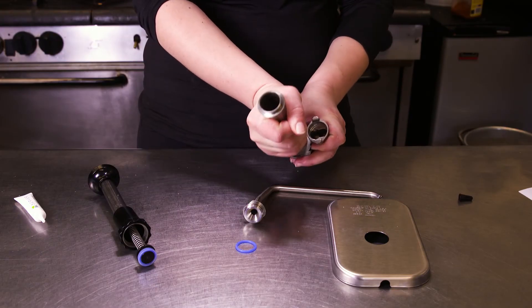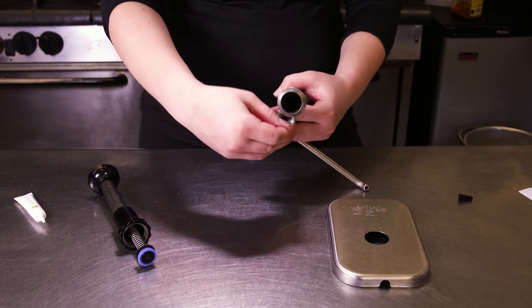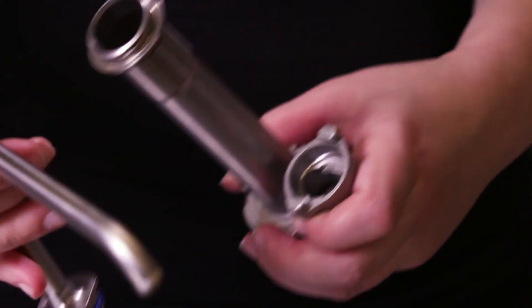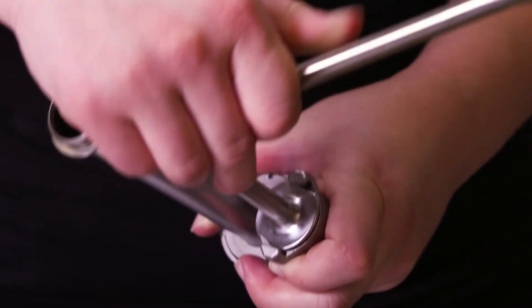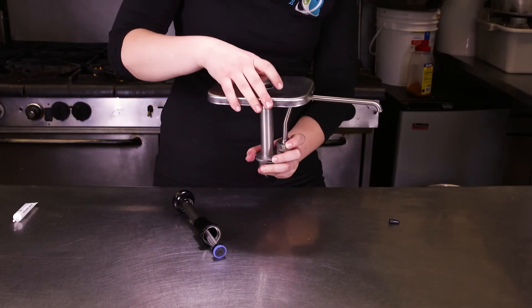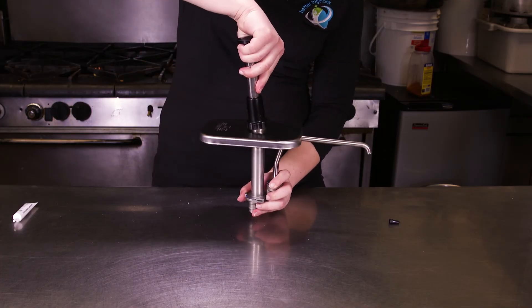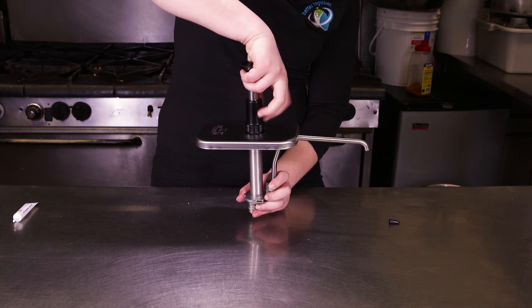Slide the edge under the valve body lip and turn clockwise until the cylinder is locked in place. Push the o-ring onto the discharge tube base and install the tube into the valve body. Install the lid — styles vary per pump model. Put the plunger in the cylinder, compress the plunger to connect the locking collar and the cylinder threads, and your pump is complete.